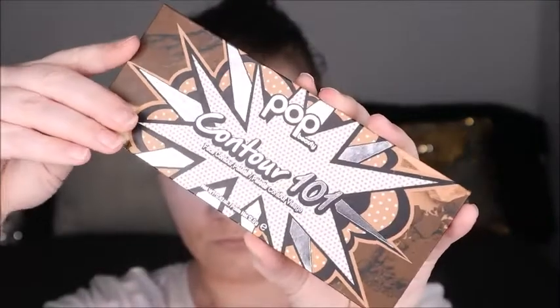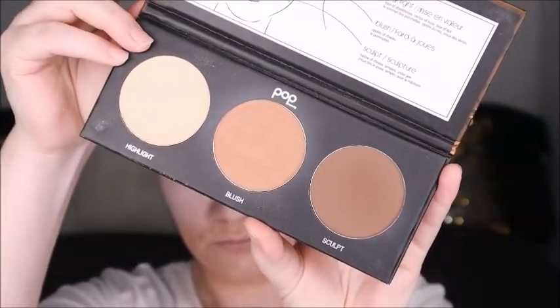Both eyes are done! Now for the face, we're going in with Pop Beauty's Contour 101, which is one of my favorite contour palettes lately. It's got a highlight, blush, and contour in it, but I use the blush and contour just to contour up the face the way I like it.